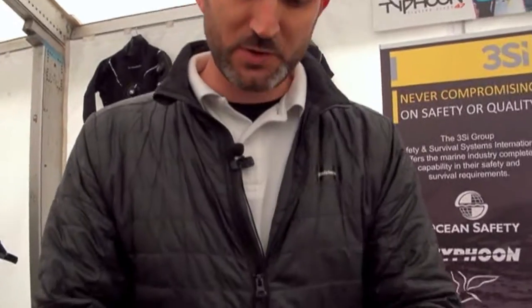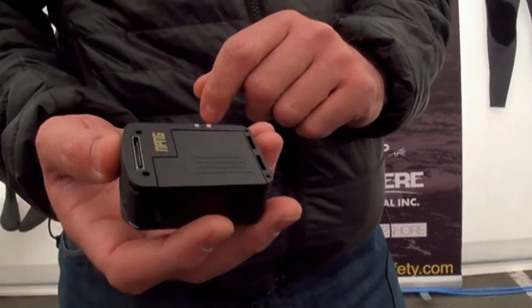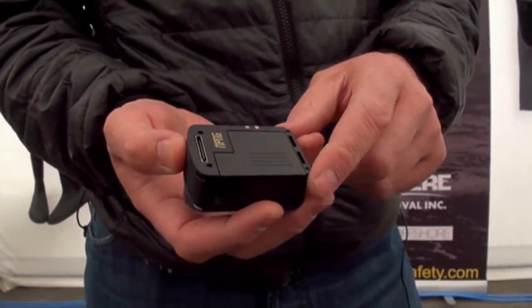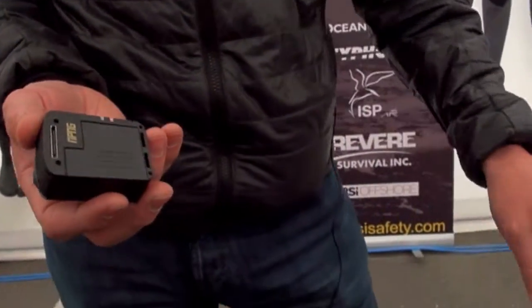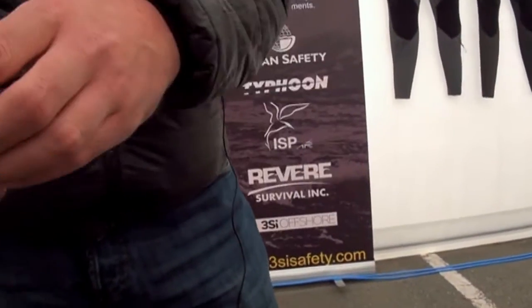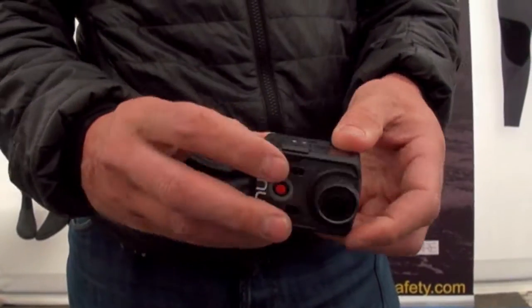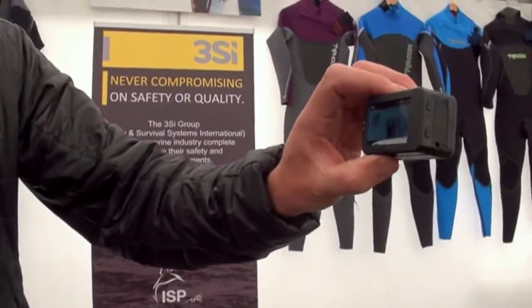The camera itself is a small compact unit featuring a 1400mAh battery which gives you up to 3 hours of recording time. Inside the box you get an LCD screen which easily fits onto the back of the camera, which enables you to view through the back of the camera whilst diving.